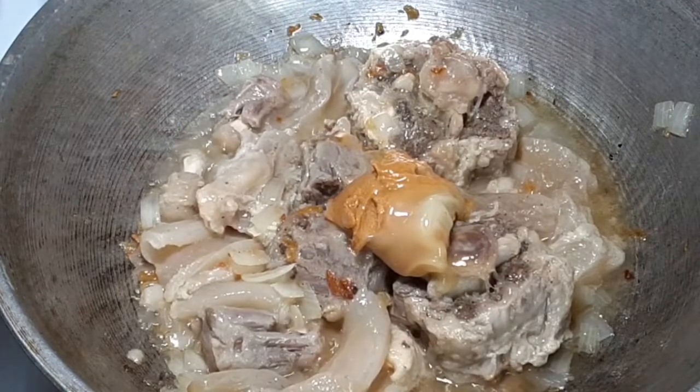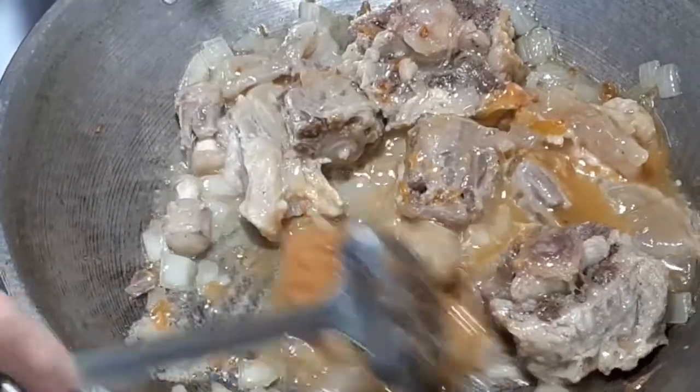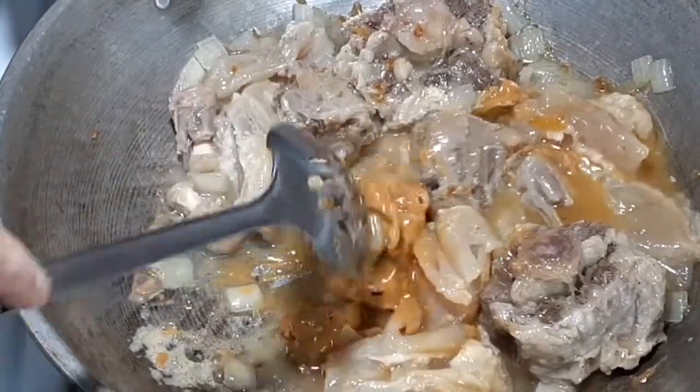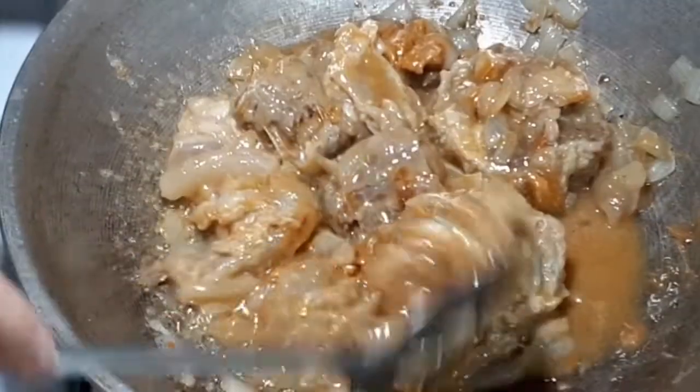At this time I add the peanut butter — the main ingredient of a delicious Kare-Kare. I add peanut butter right away so that the meat is more flavorful.